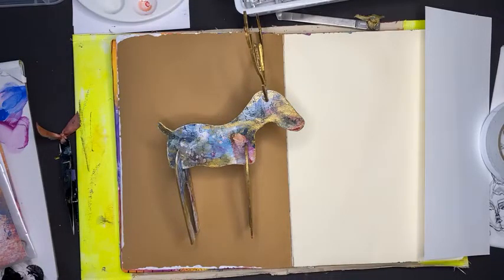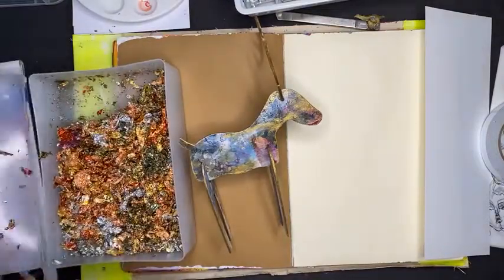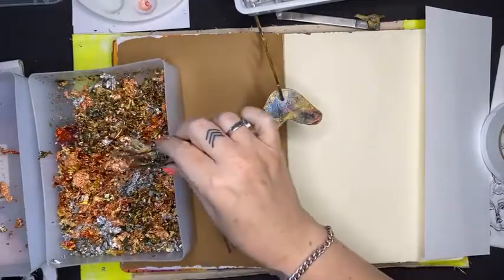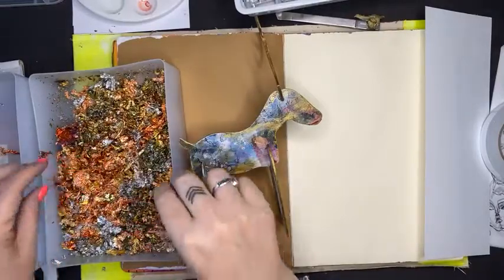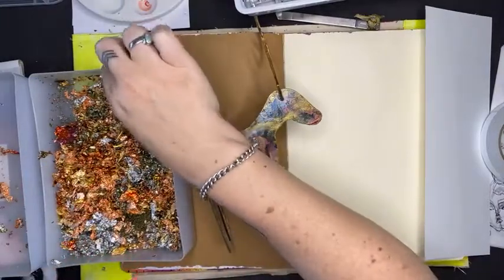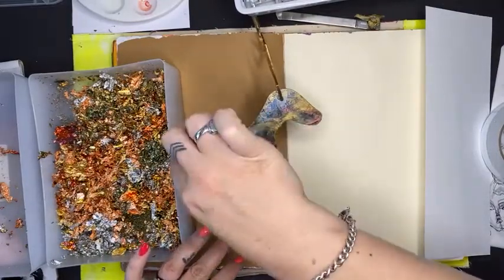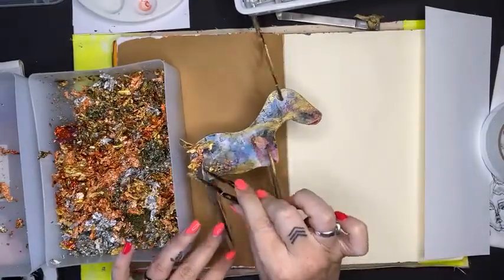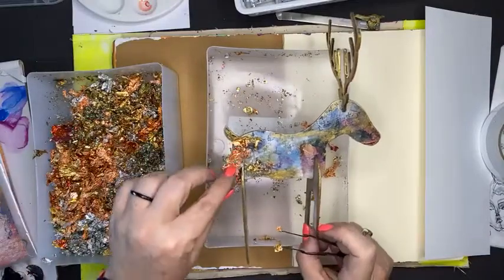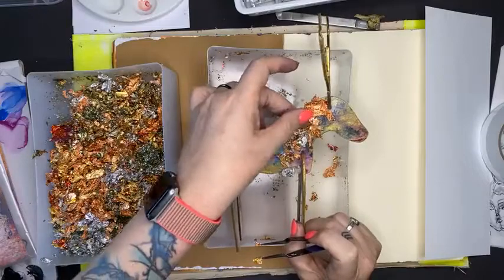I have got here an overflow box. When you are using flakes like this, I highly recommend an overflow box so that you can take something out of here - they're so staticky - and add it back in if you need to. I have got probably 10 years' worth of flakes in this box. A couple of tips: don't have a fan going while you are doing this, because it will go everywhere.